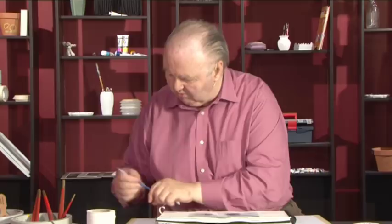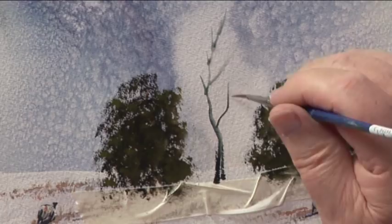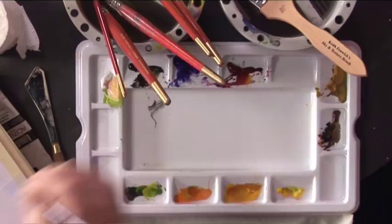I'll come to the small rigger. I'll put that up there like that. When I get to the top, to get the thin branches, I'll just twitch. A bit of Burnt Sienna, a bit of Payne's Grey. That will do.